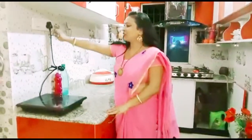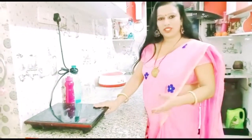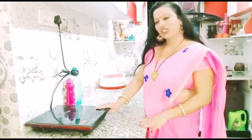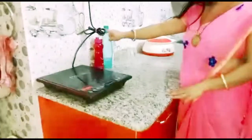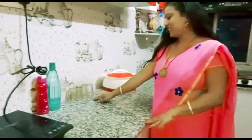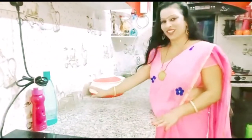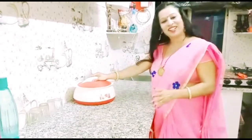First of all I put an induction here which is very fast, so I use it a little bit. I put two water bottles on the side, so I use it here. I have four glasses, some local and some variety circles, so I put it like this. I put it in hot water, so I put it on the bottom.